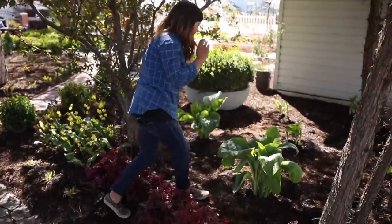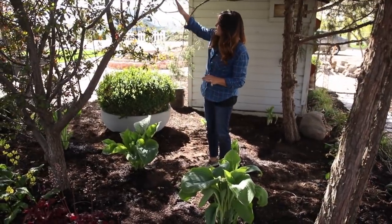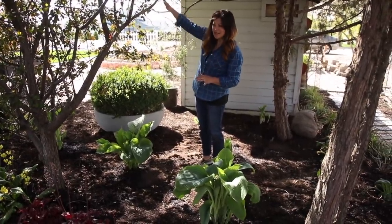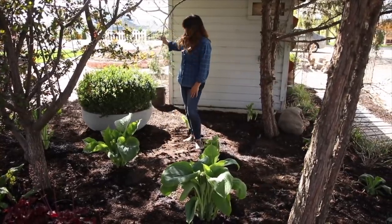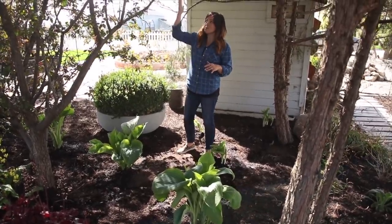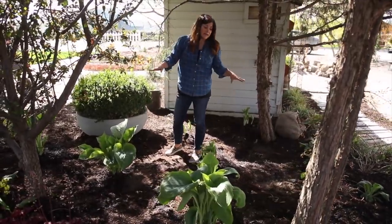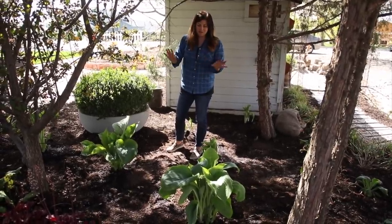I did want to mention that in the springtime the sun is a little bit lower in the sky, so in the late afternoon we do get a little slice of sun that comes in. I'm planning on planting a tree nearby so it'll take care of that, but in the summertime the sun is more straight up and down so it is a lot more shaded. It does look different from the very beginning of the video, so I thought I would mention that.